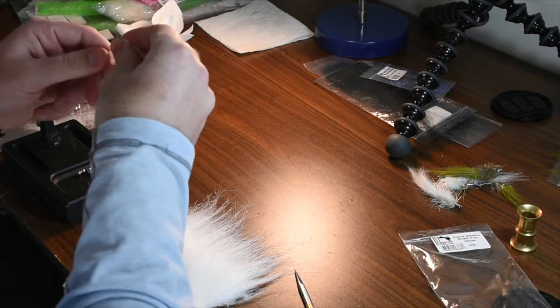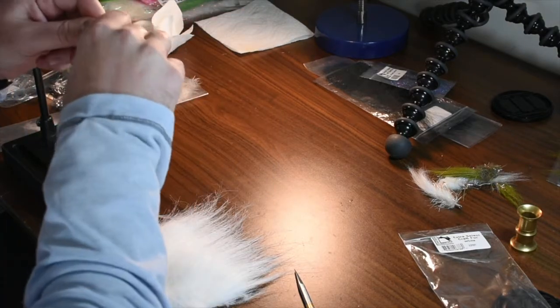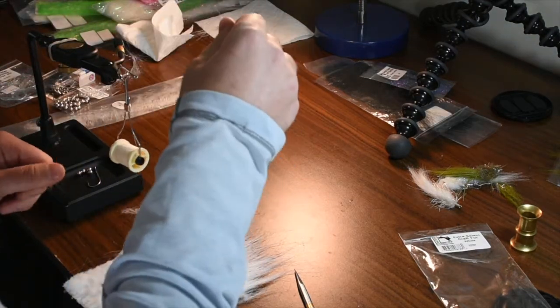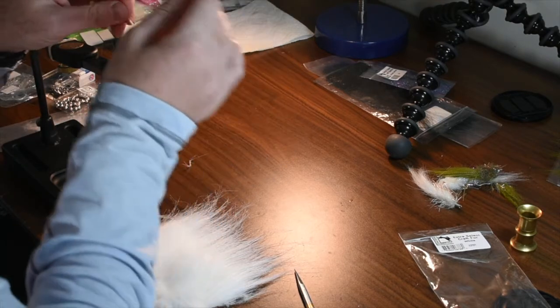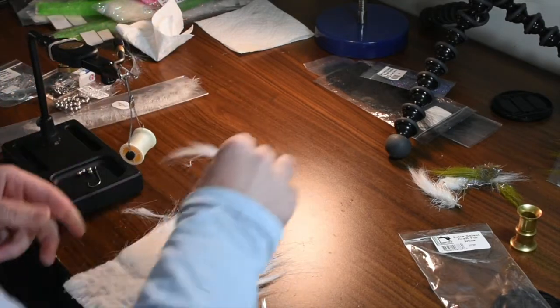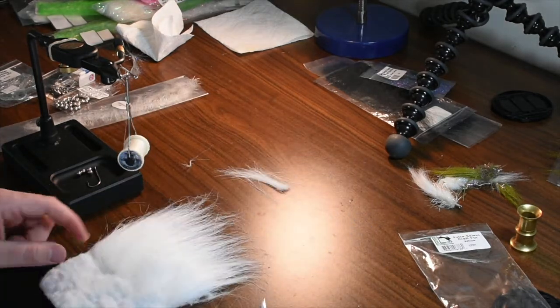Grab midway up, pull out all the shorts, and throw those in your trash can. You can see this is pretty wavy material — great in the water. It's a little thin so we're going to grab another square, add those together, get them all roughly the same length, lay that down, and grab our next section.